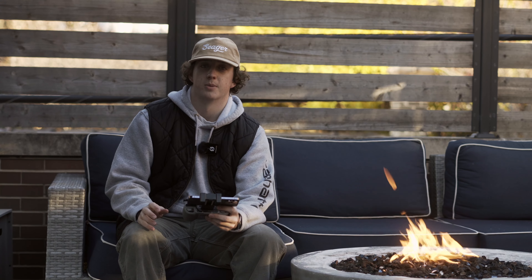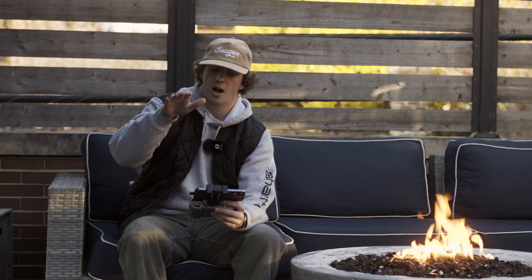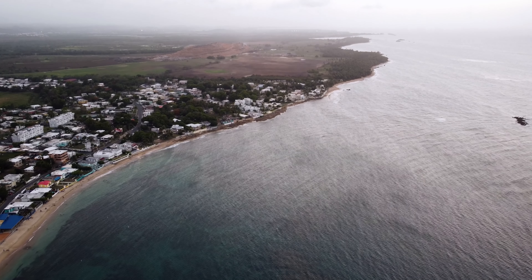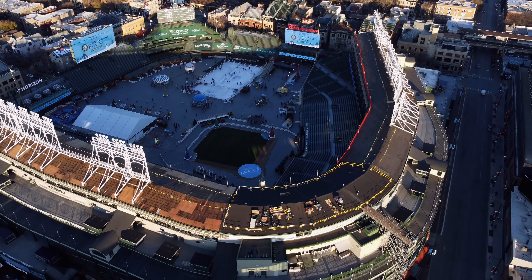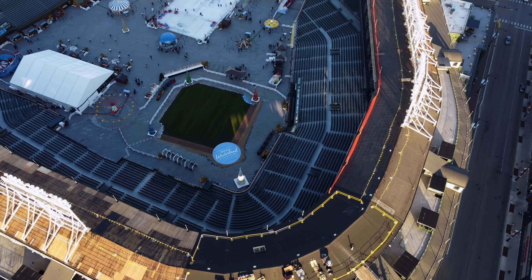One of my favorite drone movements is moving forwards and up while panning the camera down. It gives a really cool effect — I used it in my short film and it was one of my favorite shots. The key with this one is keeping your subject in frame throughout, because that's what gives it that cool effect you're going for.